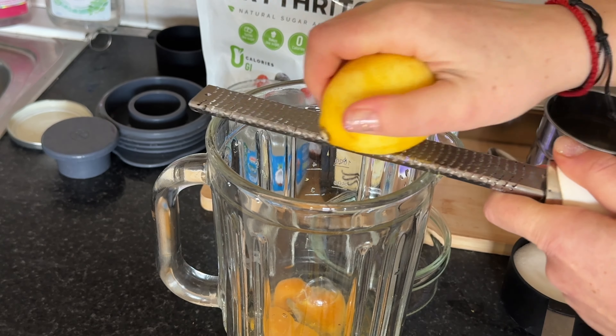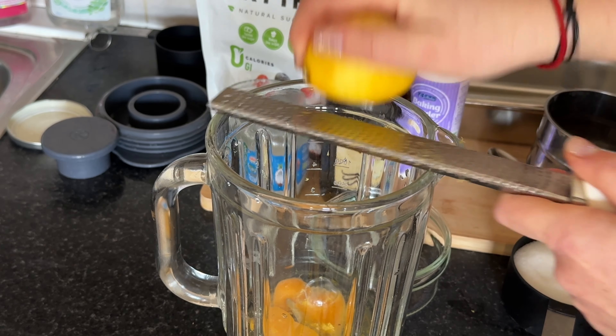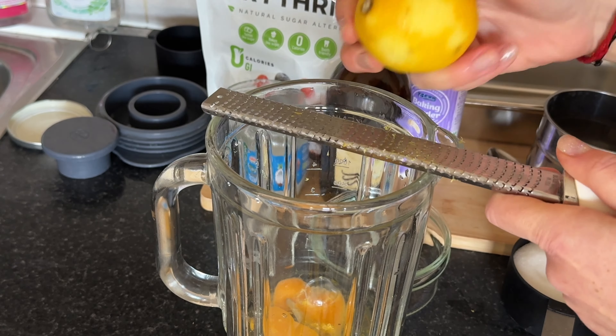Now, grab that lemon and use a grater to zest the peel directly into the blender. The zest adds a burst of citrusy flavor that will elevate our cake to the next level.